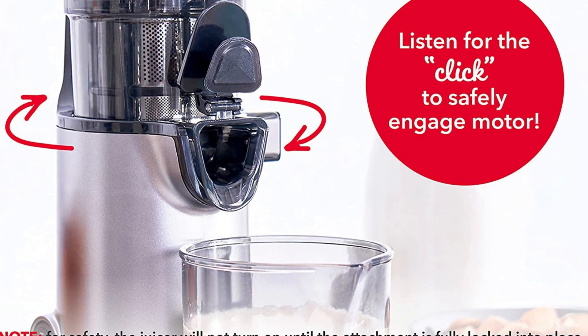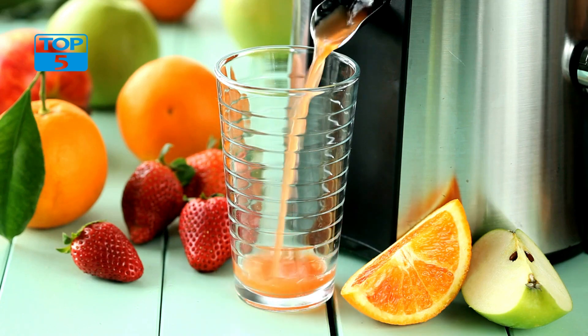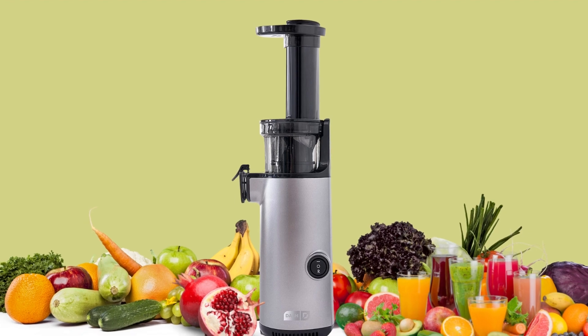Finally, the Dash Deluxe Compact Masticating Slow Juicer comes with a juice recipe guide that includes a variety of delicious and healthy juice recipes. This guide is perfect for anyone who is new to juicing or who wants to try out new recipes and flavors.